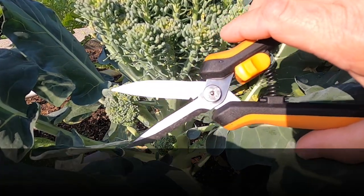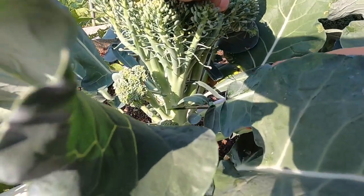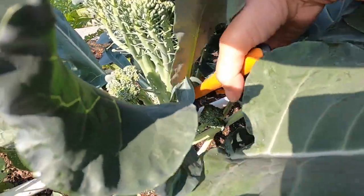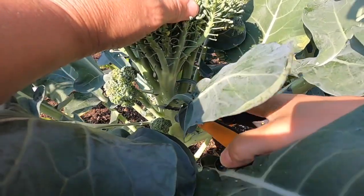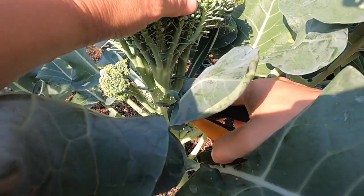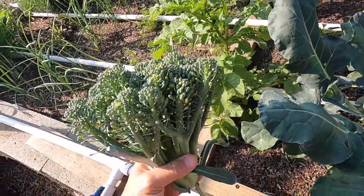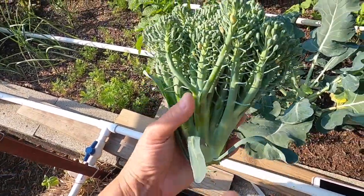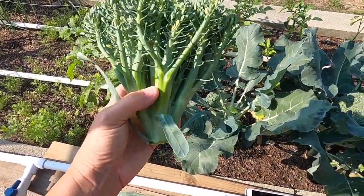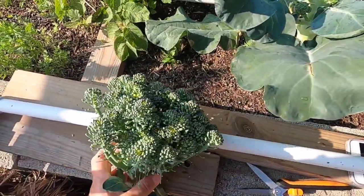I'm going to use this tool right here and cut through this right below — right above where that other floret is. So I've got this one harvested. I can use part of the stalk for vegetable stock or anything if I can't use any of it for broccoli.